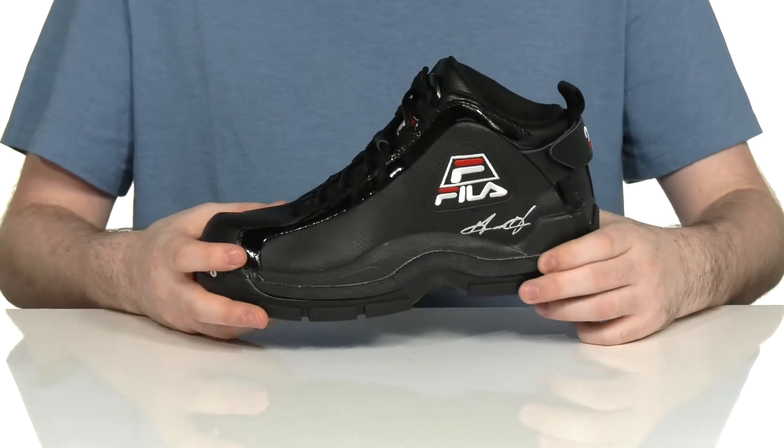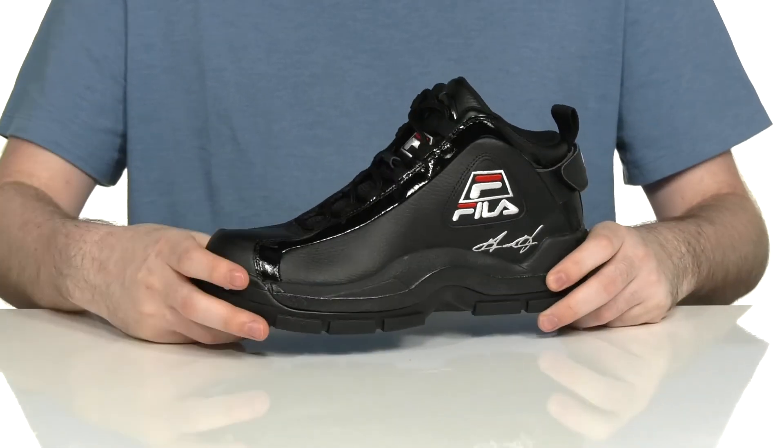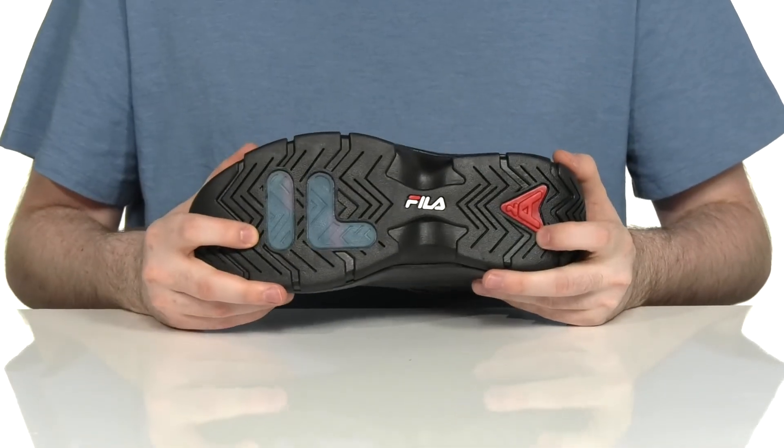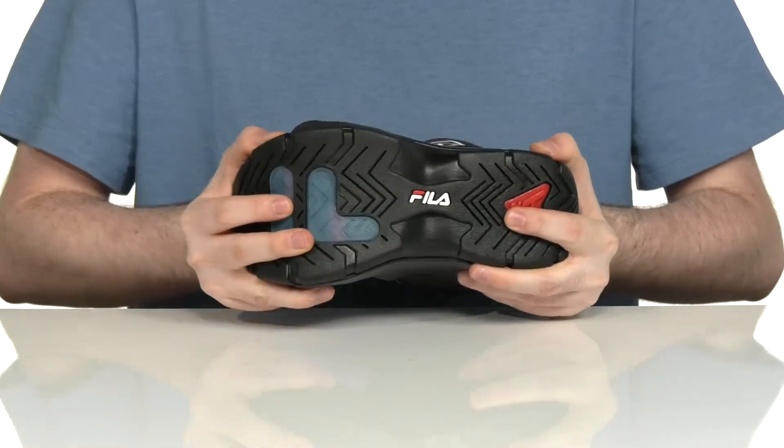Underneath, the EVA midsole has a chunky look with lots of cushioning and rebound, while the outsole is a durable rubber that's super reliable and grippy with a bit of flex in the toe.